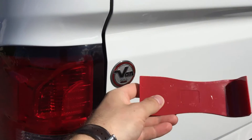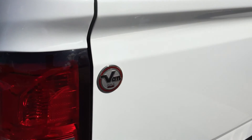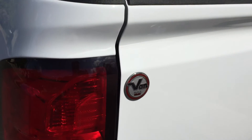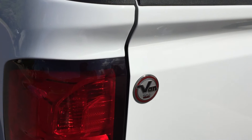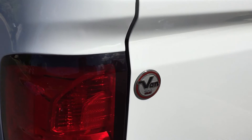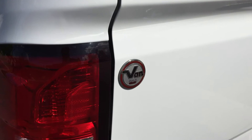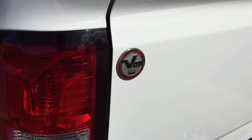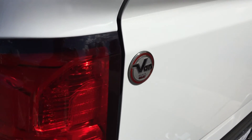First step: get a trim removal tool and just pry under there. It's only glued on, so it should just pry off. Especially with as hot as it is right now in the summer in Phoenix — it's over 100 degrees. If you're doing this in the wintertime in Minneapolis or somewhere cold, it's best to heat up the glue using a hairdryer or a heat gun.